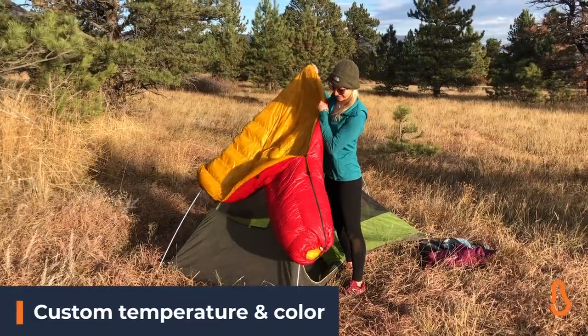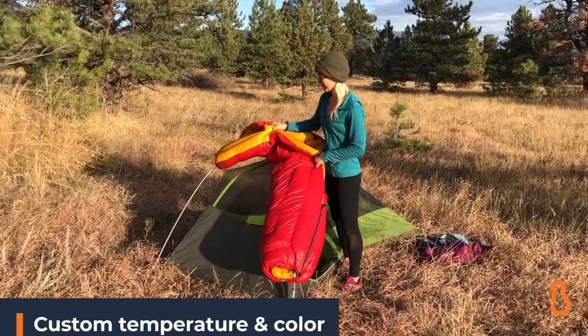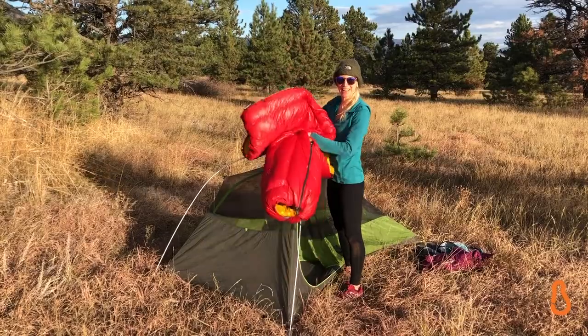It was so fun to go online and customize the whole thing. All right, we're gonna head out now, so we'll pack this guy up.